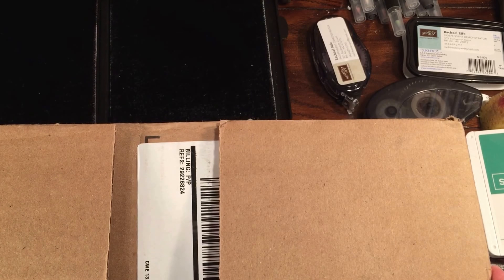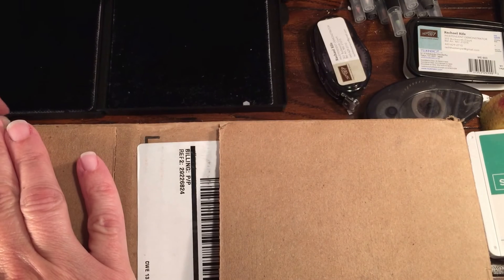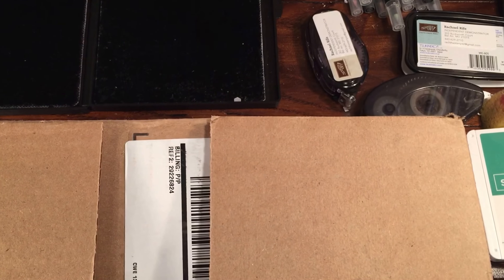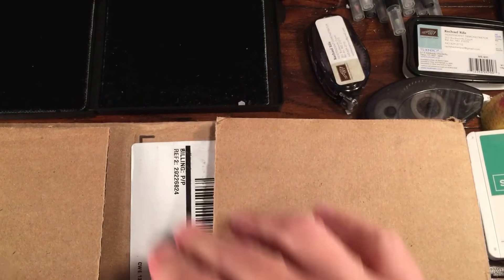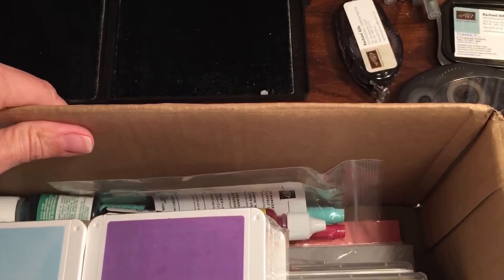Hey everybody, little impromptu video here. This is Rachel from RachelTheStamper.com. I just got my UPS delivery — it never ever comes this early — so I thought I would open it and show you guys what I got.